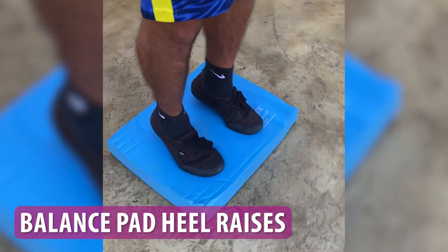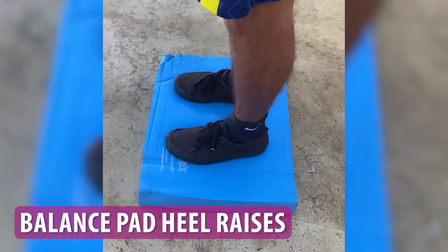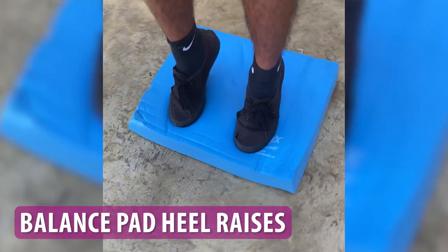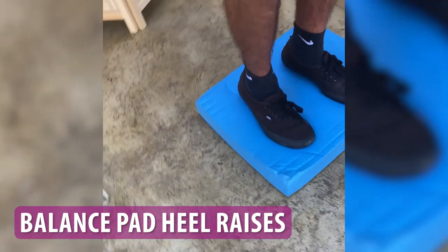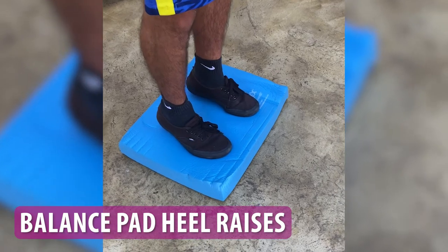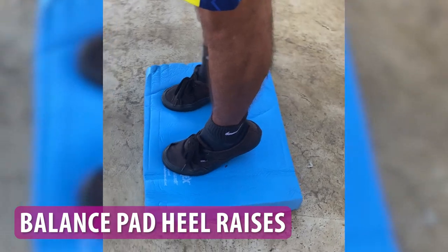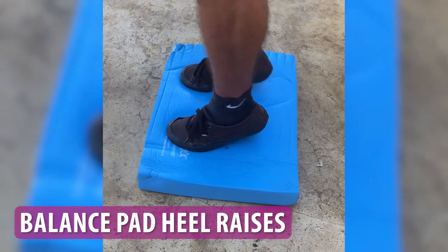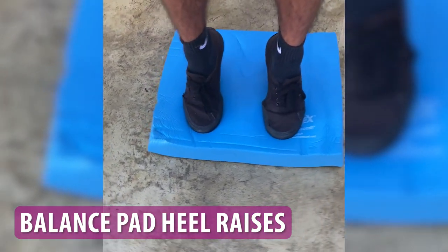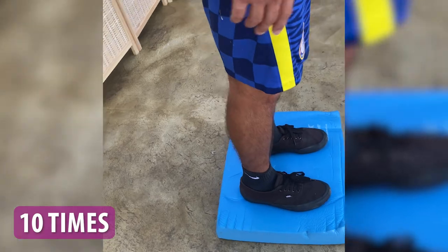Balance pad heel raises. This exercise is similar to standing heel raises, but it's performed on an unstable surface like a balance pad. The unstable surface challenges your balance and strengthens the smaller stabilizing muscles in your ankle. Stand on a balance pad with your weight on one foot, hinge forward at the hips lifting your back leg off the ground. Raise your heels off the ground and come up to your toes, hold for a few seconds, then lower back down. Repeat 10 times on the affected side.